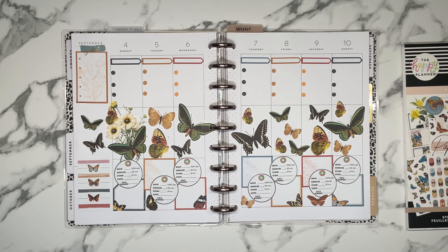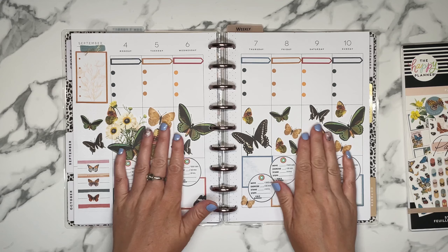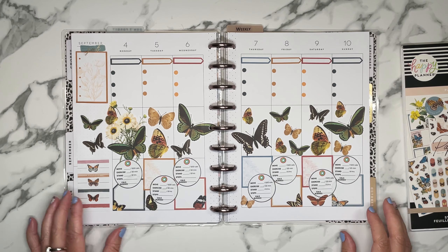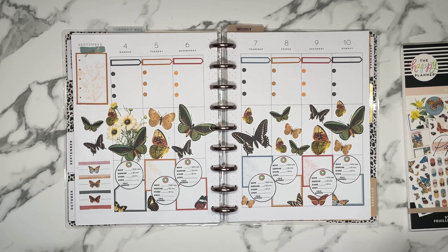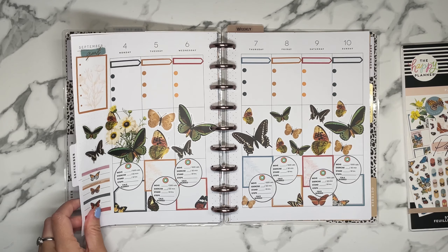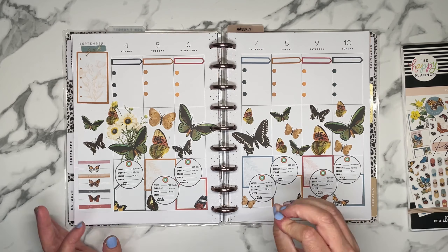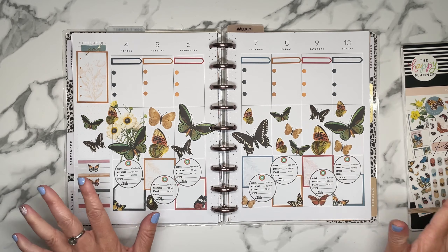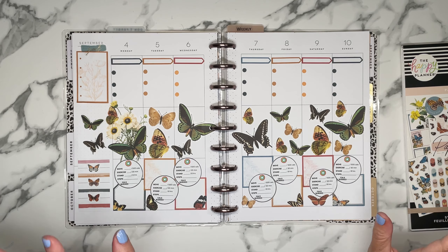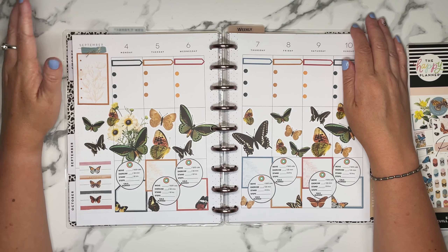There we go — I think it's really pretty. It's so pretty it's making me like the vertical layout for fitness tracking just because it looks so good. I'll figure out what these boxes are for. I think I'm going to use them for food tracking — I know I'm going to track my sugar intake and I might track something else. But I don't want to write what I'm eating because I'm not going to keep up with it. Something simple like tracking a certain part of my nutrition I think I can do. My goal is to keep it simple, because once it gets complicated it gives me an excuse not to do it.